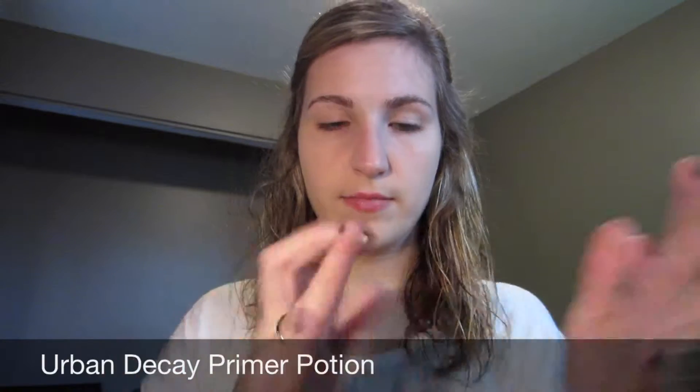Next I get out my Urban Decay Primer Potion to prime my eyelids. This is just the original formula. I'm kind of doing my face in a weird order — I don't know why I did it this way, but this is what I did.